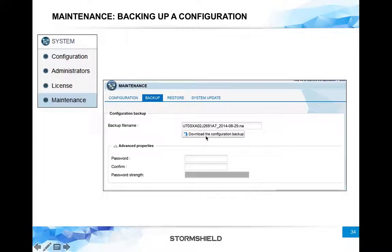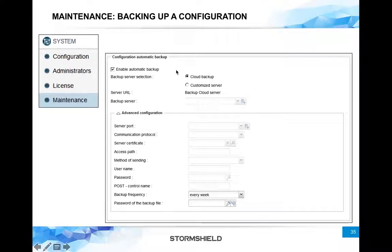On the second tab, Backup Configuration, you can simply download the backup configuration. Remember you have the option to encrypt the backup configuration with a password — just provide a password here. You also have the option to take an automatic backup of configuration to a cloud service. You can subscribe to a StormSheet cloud service where the backup configuration of your firewall is regularly uploaded to cloud servers, and you can restore it at any moment — this can save a lot of time.